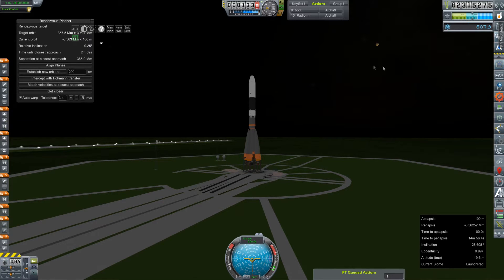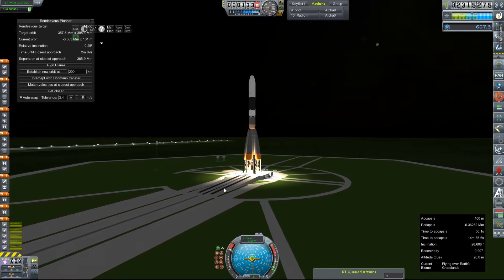And look at that moon — man, that is pretty. Anyway, our relative inclination with said moon is down to an appropriate level. So we will activate our SAS, set our throttle to full, ignition sequence start. All engines are lit. Let's get those clamps off.